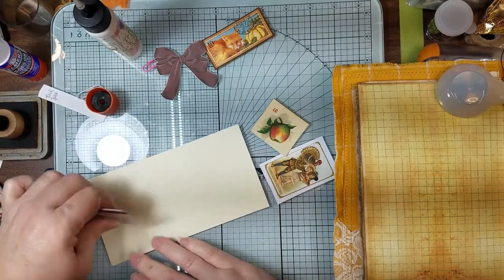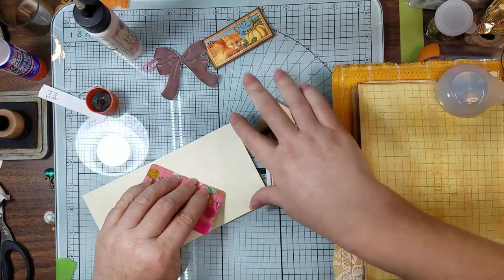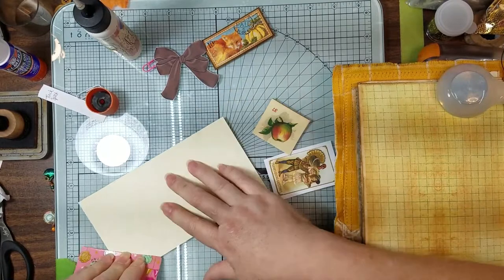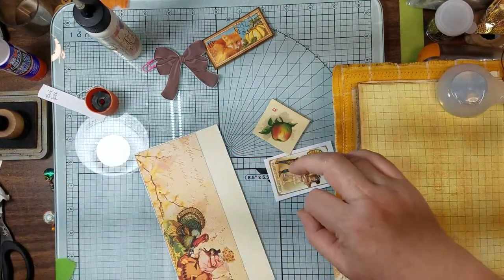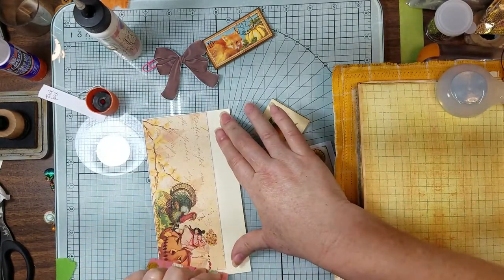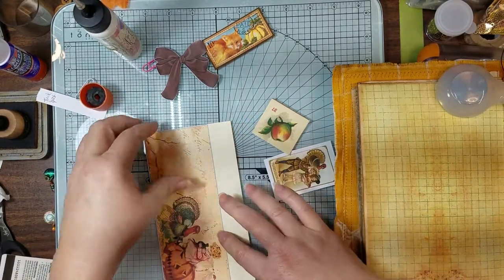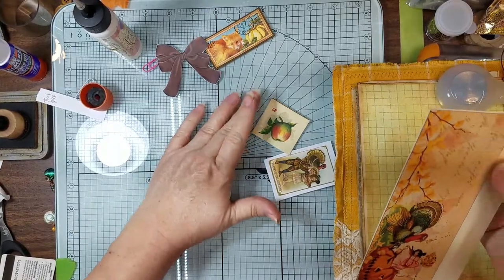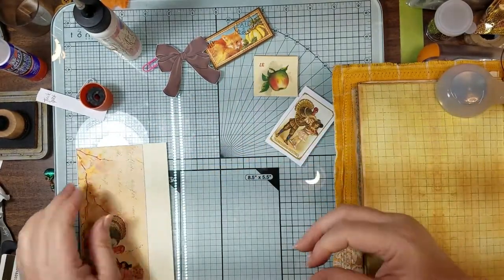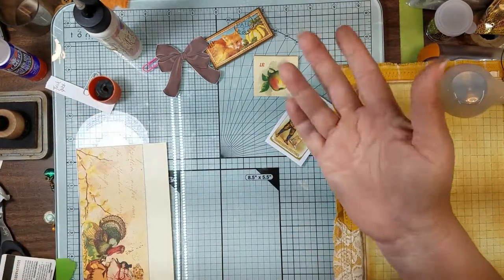My mom sold pretty much everything that was there at the house. Not a lot was given to me or this side of the family just to keep the memory going. She had some awesome ornaments that I would have loved to have, but they sold them at the yard sale because they got money for it. I guess money always wins.